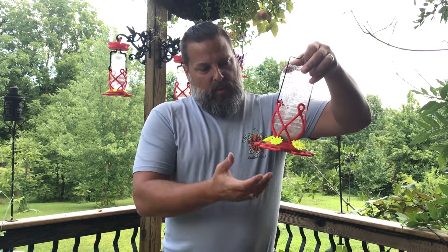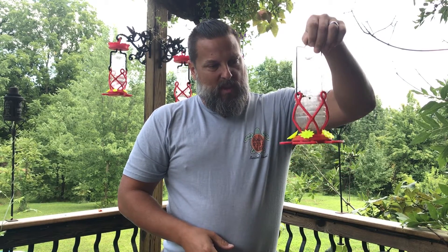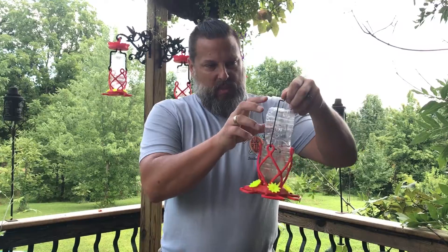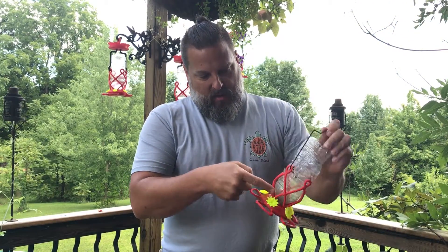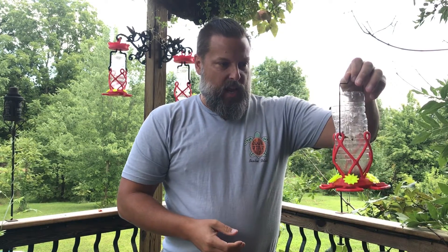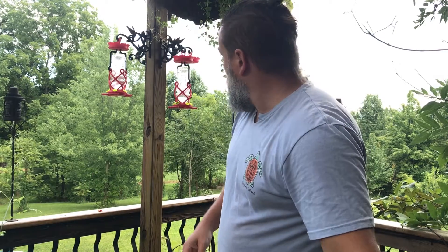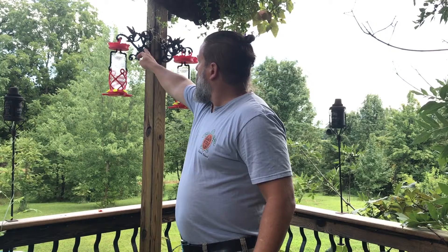It worked reasonably well, but the issues were that the bottle was a little too flimsy, a little small of a neck, a little hard to fill, and the whole thing was a little flimsy. I had actually printed some hangers but I lost the files for them. Some people online said they were interested in the hangers, so I redid that and some other things.